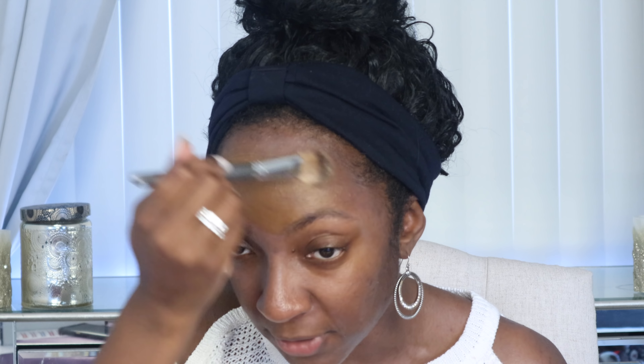Next up, it says one pump of the foundation is supposed to be good. This is what the shade looks like — hopefully that shade works for me. I'm taking my Vasanti foundation brush that I got in a Boxycharm. It says go horizontally across the forehead and move down to the cheeks. This is very thick, friends — this is a full coverage foundation. That's some good coverage. I love a good full coverage foundation. I don't know if one pump will be enough, but we'll see.